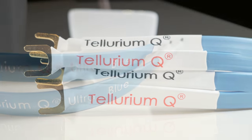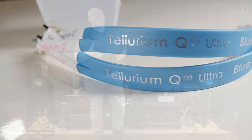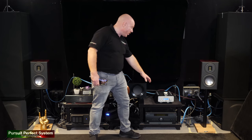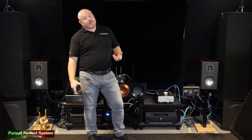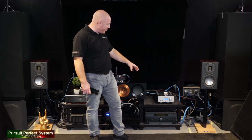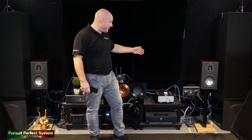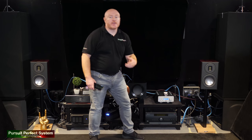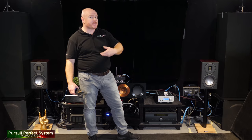The Lima is being powered from the Tellurium Q Statement power cable. The retail price of that one power cable is about three times the price of the Lima itself, so I think we're getting out of the Lima as much as anyone's ever going to get out of one of these new amplifiers — but it's bloody impressive.